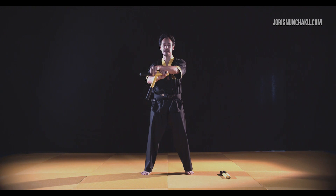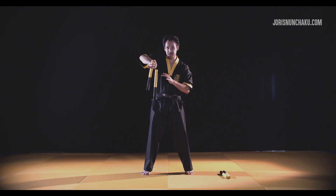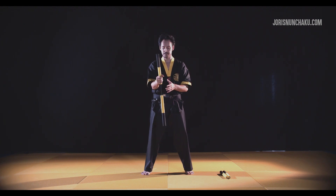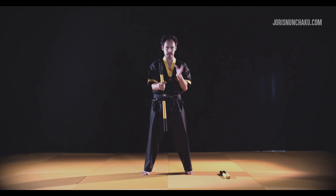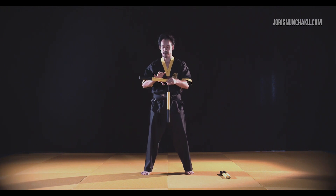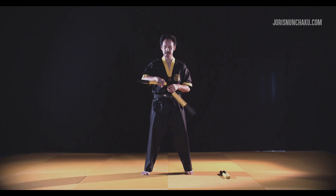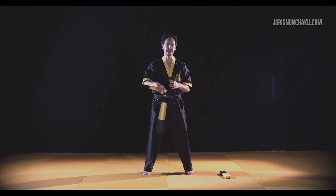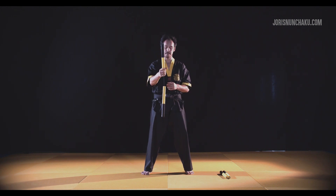Bring it back to this position. To get a bit more motion — I'll explain later how to flip it back. First let it swing, and now that you know the parts, try to get a bit more momentum: let it go and then grab that part.